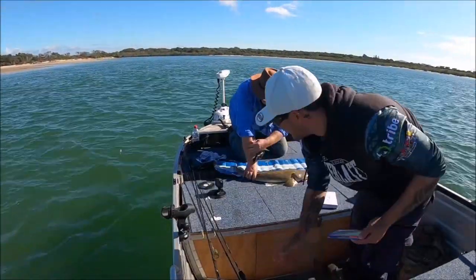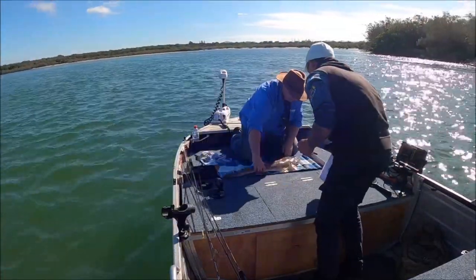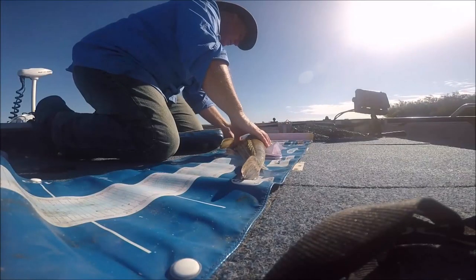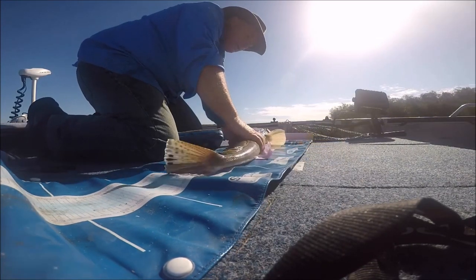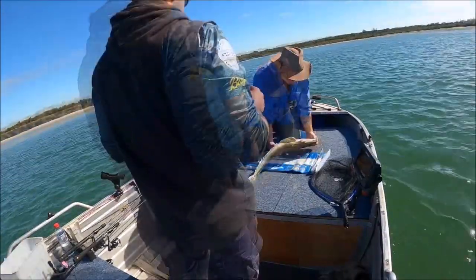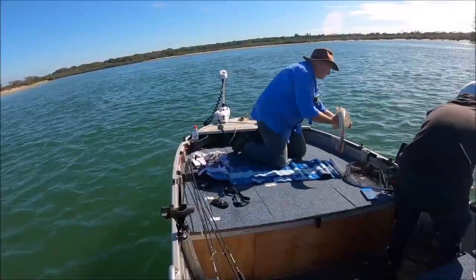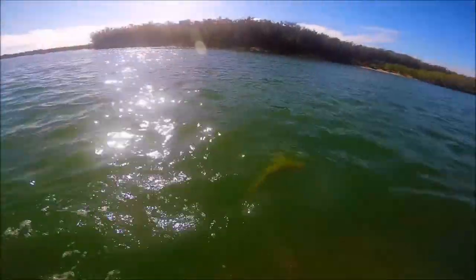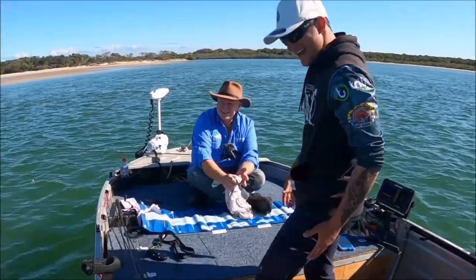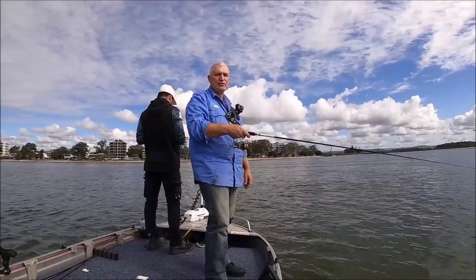I don't think it's a metre but it's a good fish. Oh, that is just a stonker fish — that is close — 86 centimetres! Oh my god, that's why you bait fish. That was it from me — hit that like button, subscribe to the channel, I'll catch you on the next video, take care.